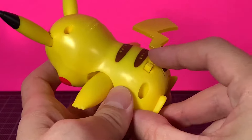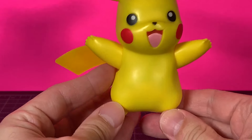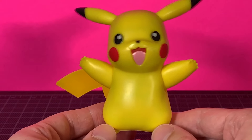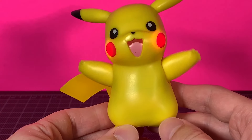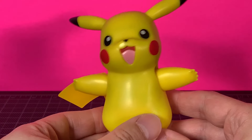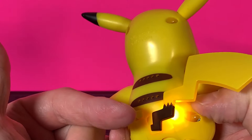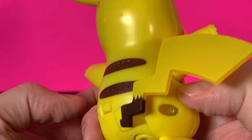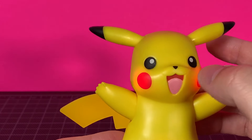The main thing about this is the gimmick, so you turn it on and it moves. This one is touch sensitive, though I feel like — I don't know if it's just my copy — it's not super responsive. The tail is supposed to light up, but you really only get it at the base of the tail. The cheeks are lighting up and the belly lights up.